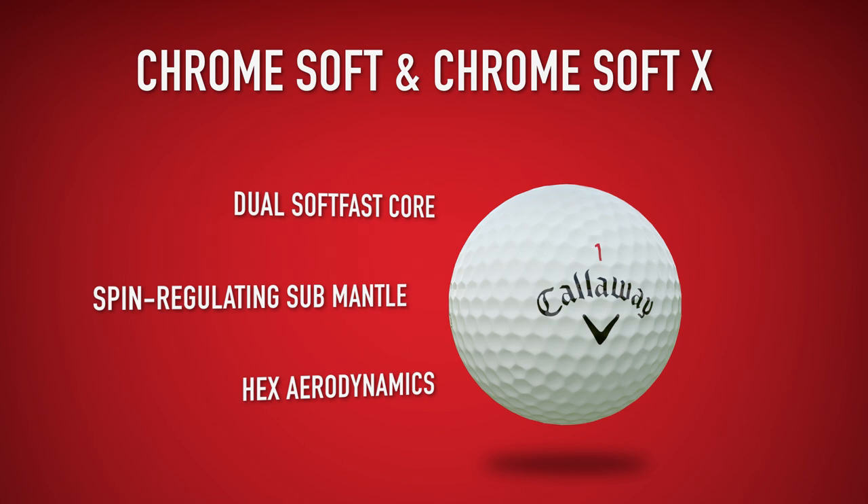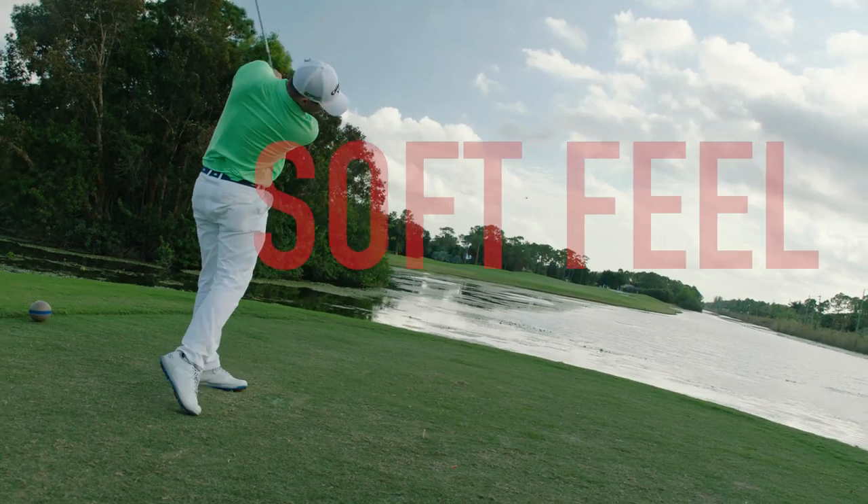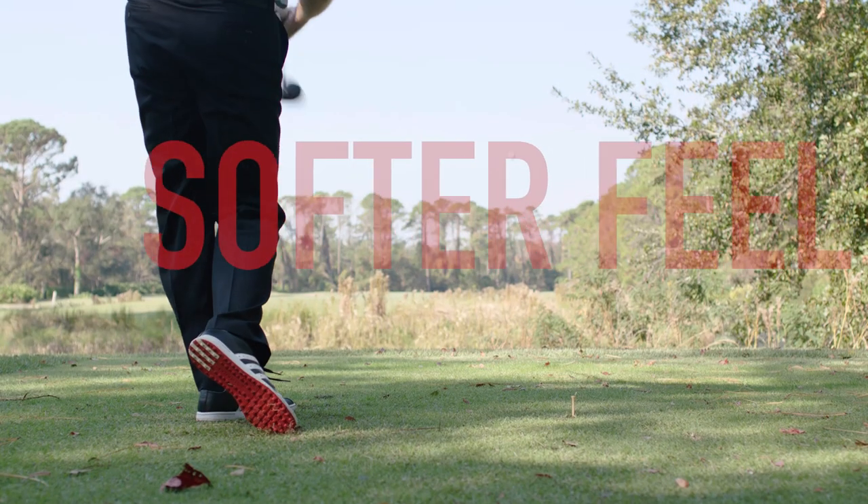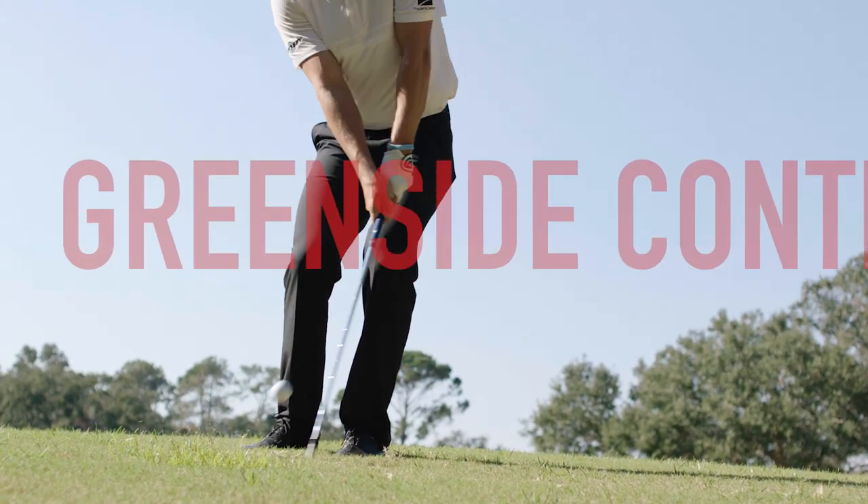The difference is in the performance. Chrome Soft X is designed for long distance, soft feel, piercing trajectory with a workable flight through the bag, and great greenside control. Chrome Soft is designed for long distance, even softer feel, high and straight flight, and incredible greenside control.